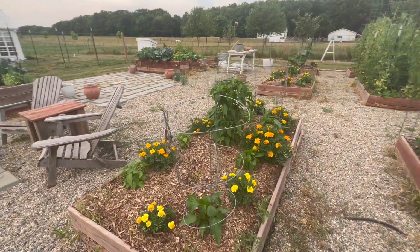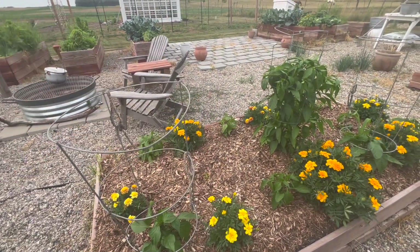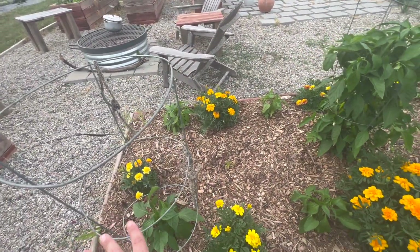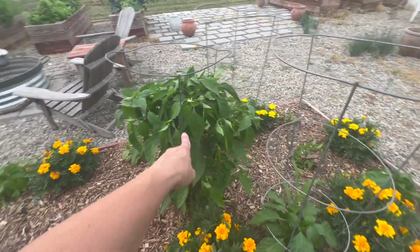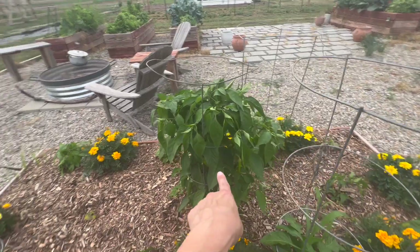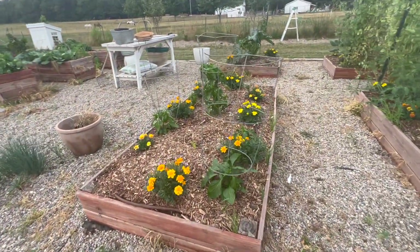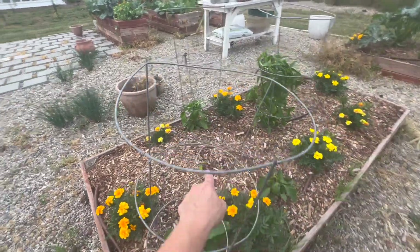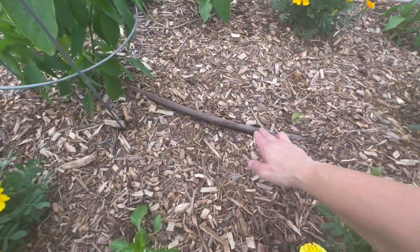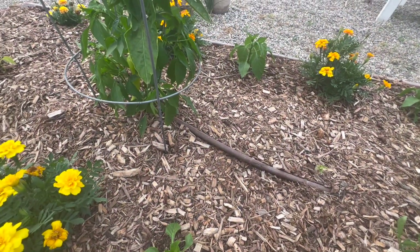These are the pepper beds. Peppers traditionally do not grow well for me, which is why there are so many in here — almost 10 peppers at some point. You can see there's one that's not doing well, some are doing okay, and this one's doing great — but I did buy this one from the store. The rest have grown from seed in the greenhouse. Here's our drip line — you can actually see it on this pepper bed too. This one I had actually lost to a little frost and thought it was going to come back and do great, but it didn't.